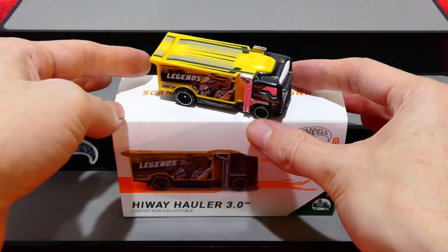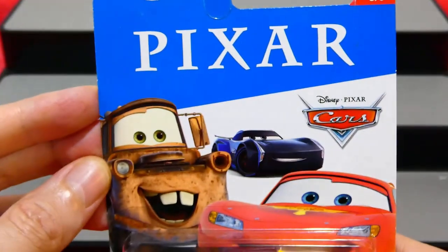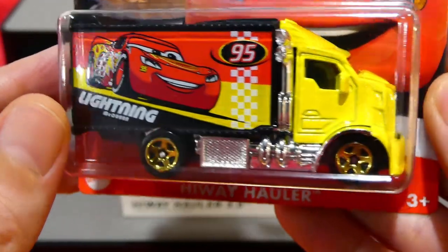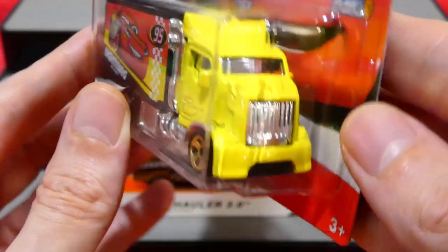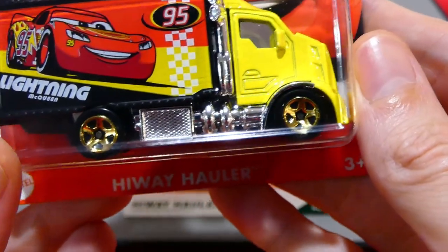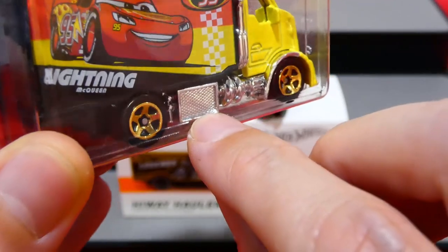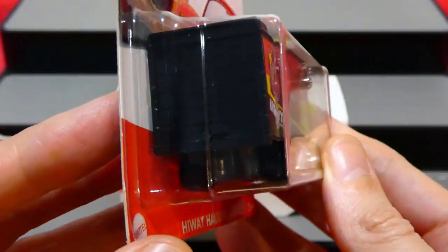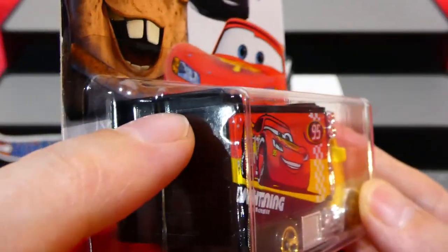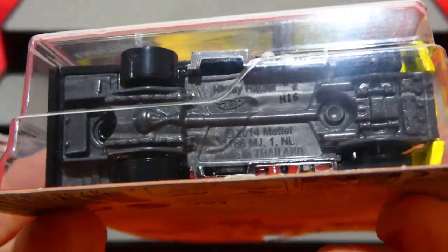Now let me quickly show two other examples of the Highway Hauler. The first is the original Highway Hauler from a Pixar series a couple of years ago, in the Cars livery with Lightning McQueen on the side. It has a bright yellow cabin, a big chrome front grille, nice gold five-spoke wheels, turbos or air filters on the side, and a roller door on the back that opens upwards - plus a little wing on top.